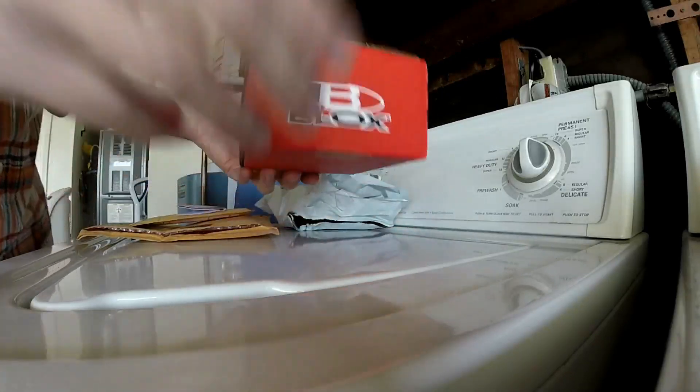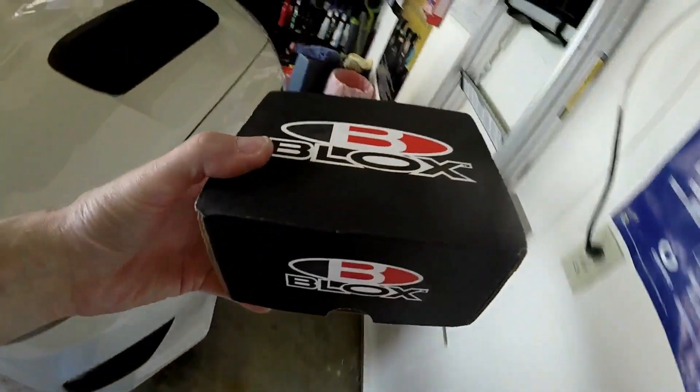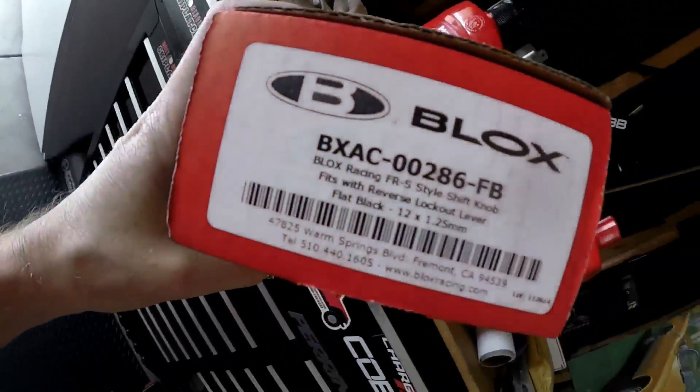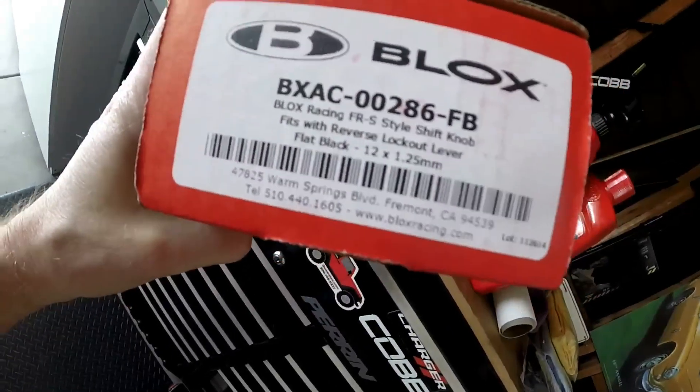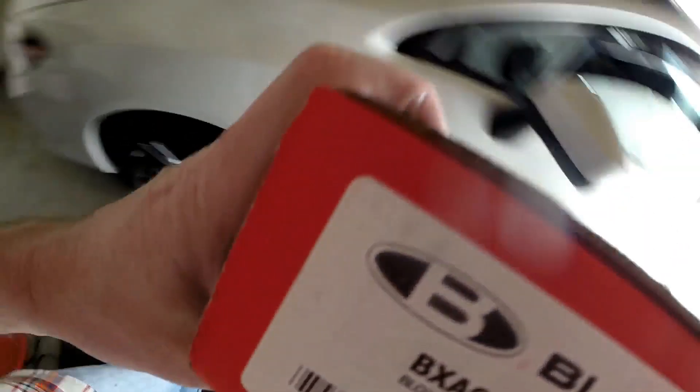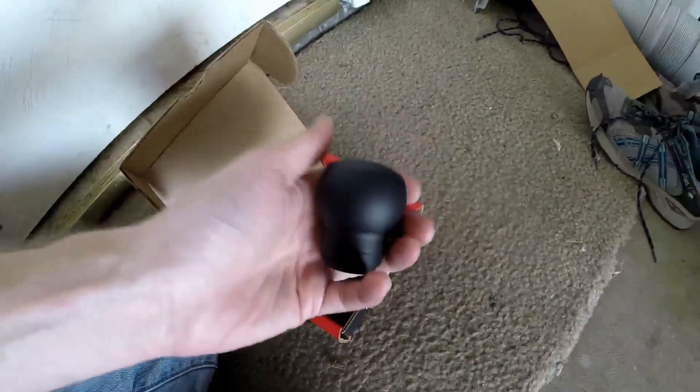This is my temporary — as far as I know, I could change my mind — temporary shift knob to tide me over. One guy in my comments showed me this link: a very simple, very cheap shift knob, flat black, 12.1×25 thread is what you need, fits the reverse lockout, it's an FRS style. It was very cheap. The stock knob is 200 grams; this knob is only about 170 or 180 grams.